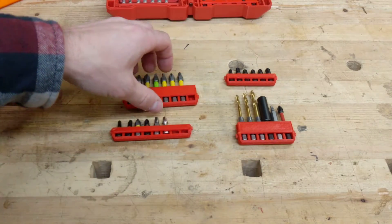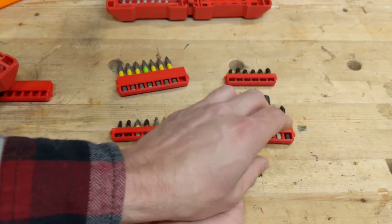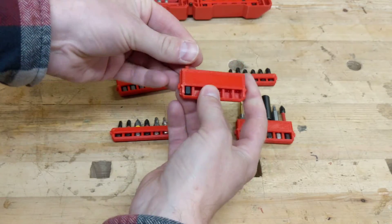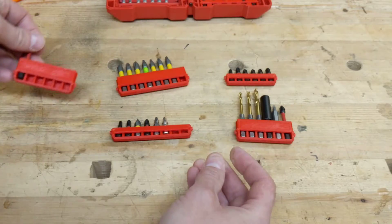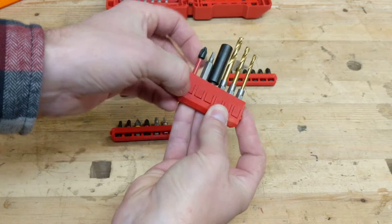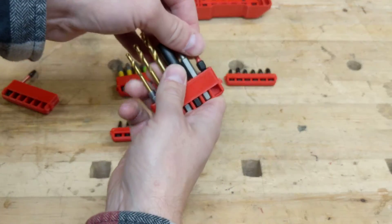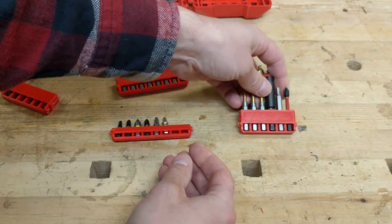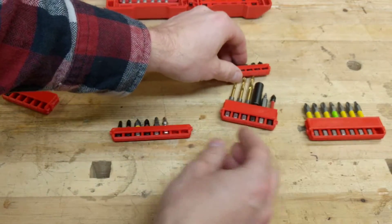Now let's take a look at the tall bit holder first. This is the older version — see how that bit wiggles around in there. With the new version, I've lowered that spring so it matches exactly with that indentation, so it doesn't wiggle nearly as much. That's pretty much it on the tall bit holders.